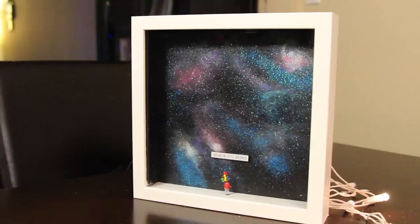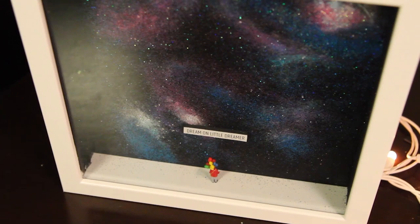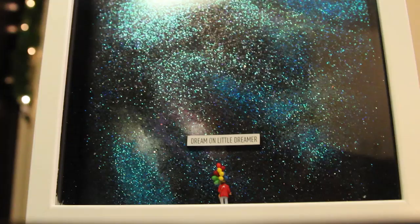Hey everyone, welcome back to my channel. So recently I saw a piece of art by Lisa Swirling and I was so inspired to create one of my own and I want to show you guys how to do it. Mine is inspired by a song called 'You Gotta Go' by Above and Beyond, and the quote I love is 'Dream On Little Dreamer.'